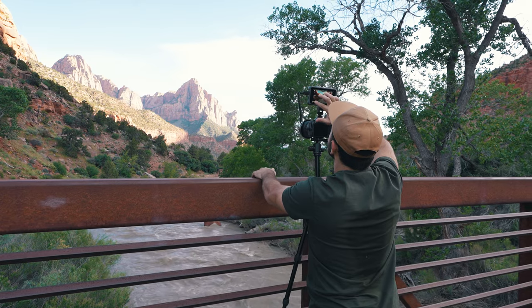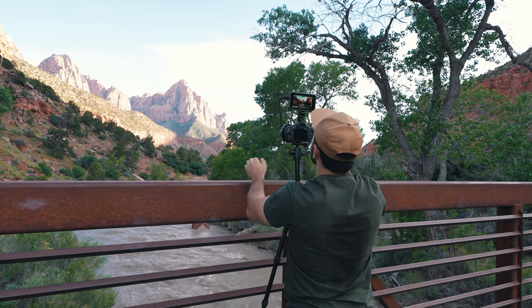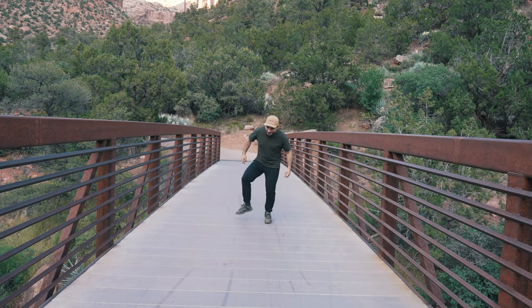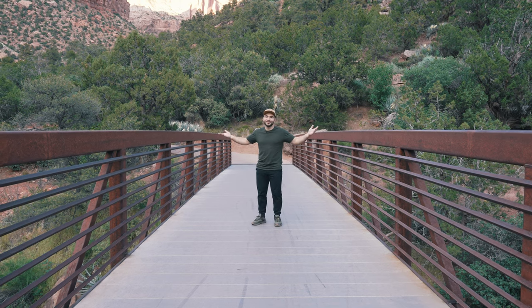I also have a very sturdy tripod, which is crucial for landscape photography and photographing water in particular, because you want to make sure the wind isn't going to shake your photo during long exposures. Try to avoid a bridge like the one we're on, because every time someone flinches the whole bridge shakes and the camera will shake. Right when I actuate the shutter, everything needs to be perfectly still so we can get a very sharp photo.